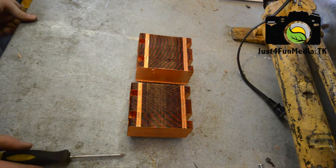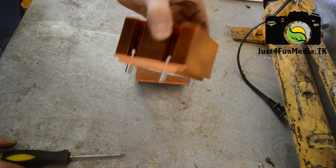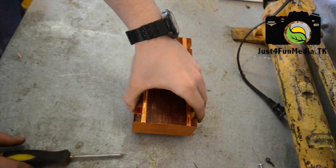So the next thing you want to do — if your heat sink is like mine, they came with mounting brackets. You're going to need to remove these before you can put it on to the generator.